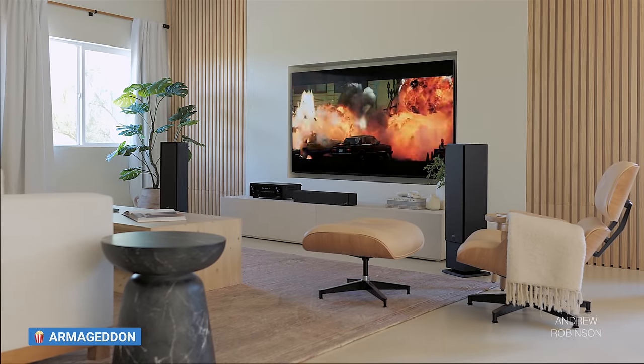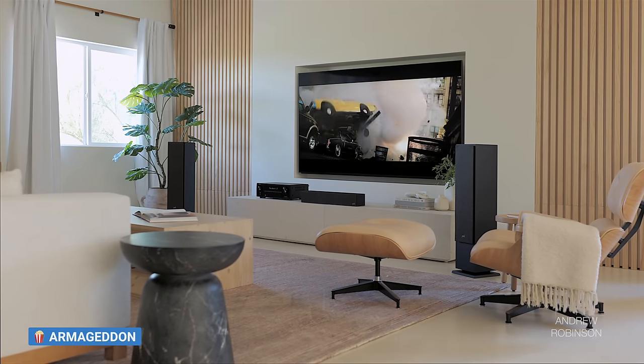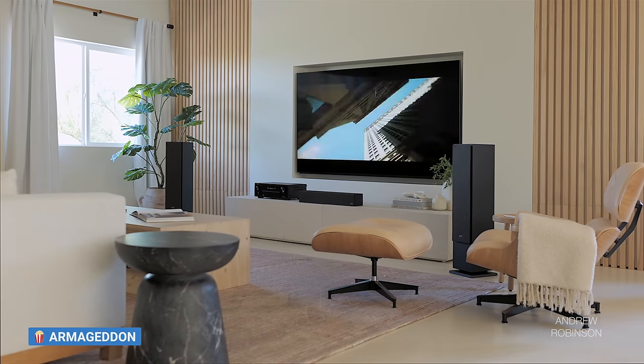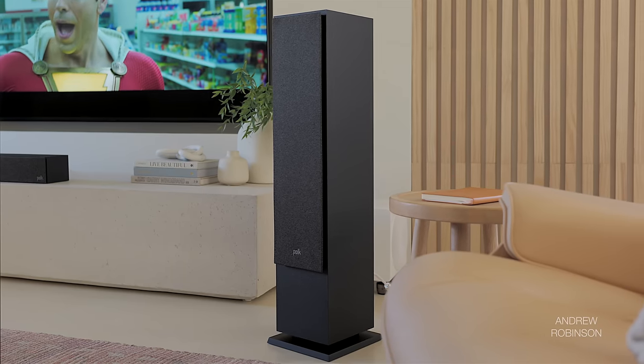As for soundstage and dynamics, both are excellent. The XT60 disappears into a soundstage with terrific depth and width and a nice center image. The separation or focus within the soundstage won't best speakers costing twice or three times as much, but there is an appreciable level of refinement that won't sound messy or smear together — just don't expect a laser-focused presentation. Dynamics? Nothing bad to report. Listen between 60 and 90dB and you'll come away pretty impressed. At their price, there is absolutely nothing you need to be wary of.